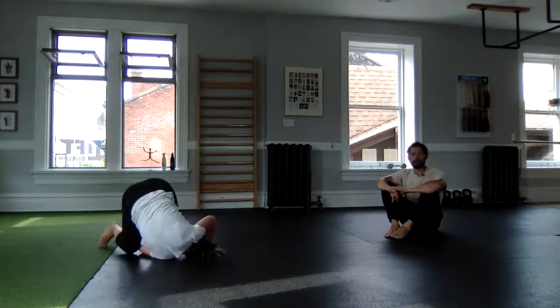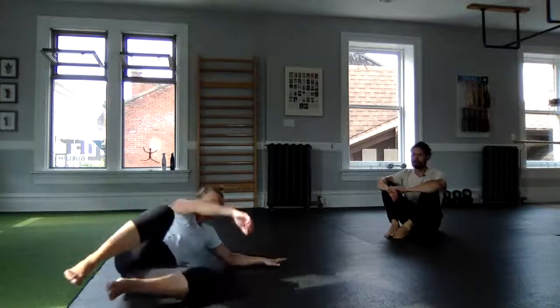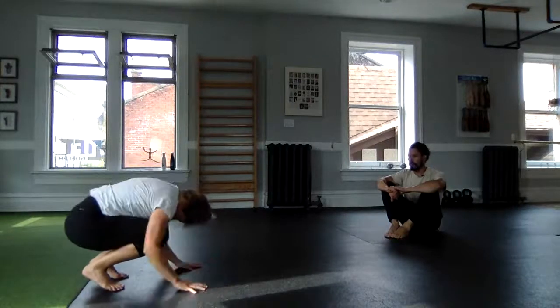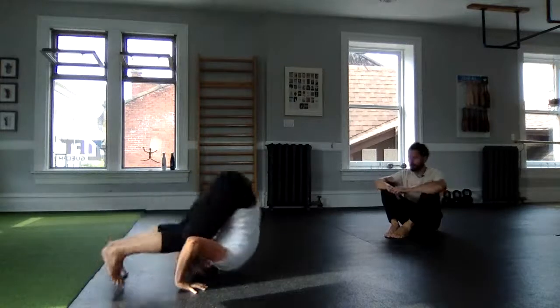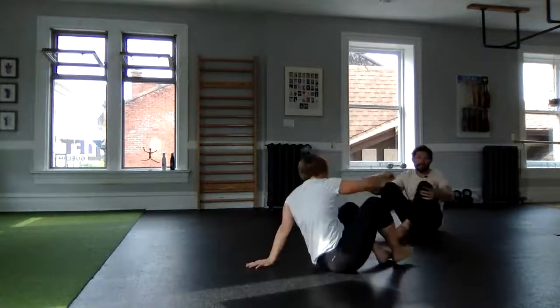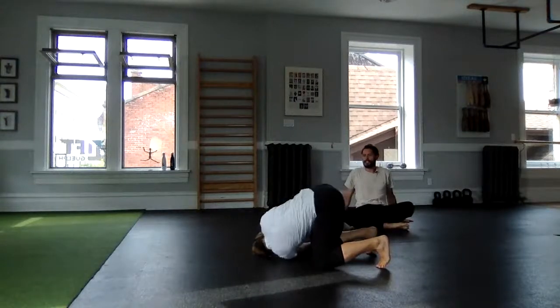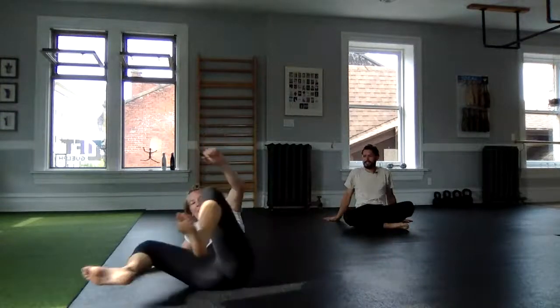We're rolling over the shoulder more like a judo roll than a gymnastics roll. Gymnastics is more — I'm not prepared to teach that one, but I do like the judo roll as a fun variation. Lauren demonstrates a nice one.